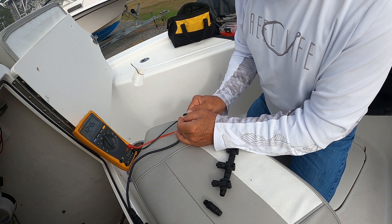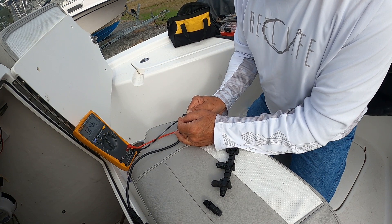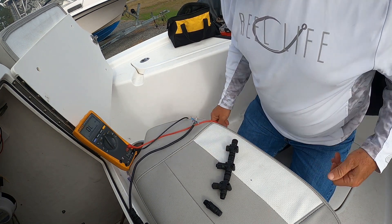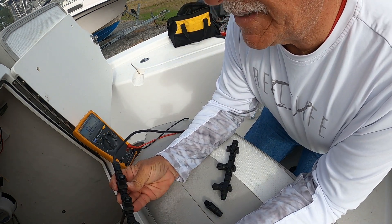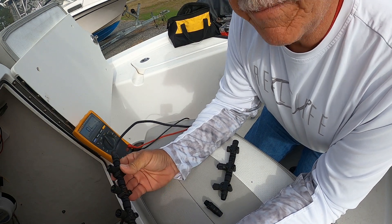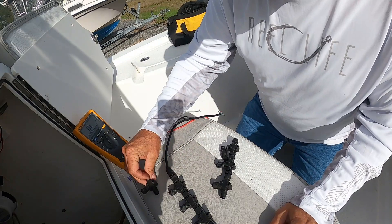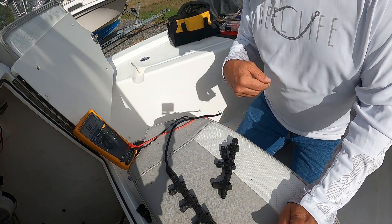I'm reading 125 ohms — so something in there is bad, because it can't go over 120. I've got a bad port in here somewhere. What I'm going to do is start taking these ports apart one at a time and find out which one is bad. That could be the whole problem I'm having with my gauge.